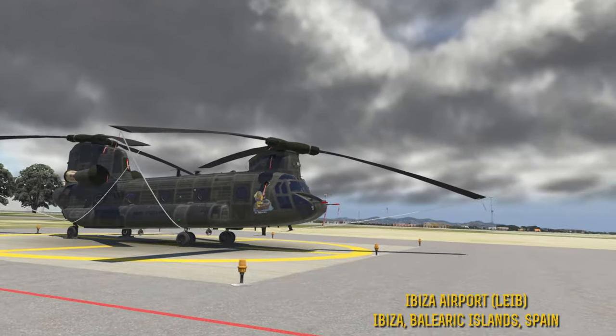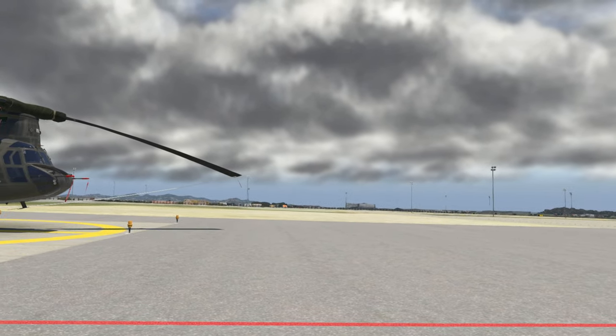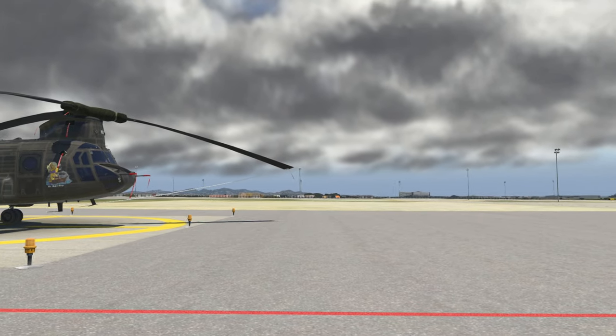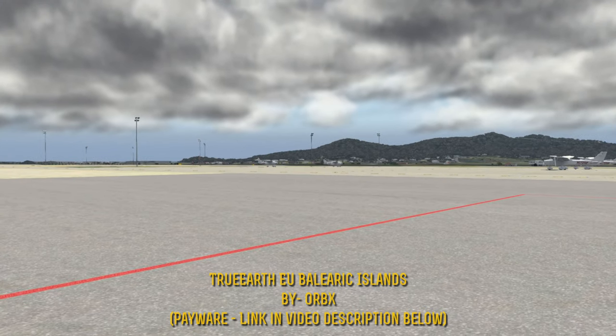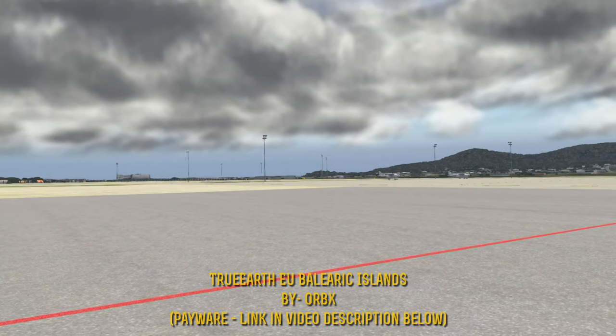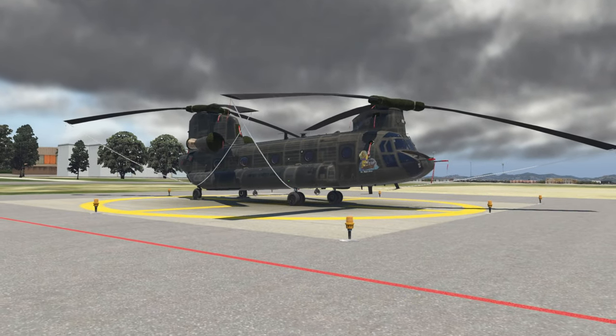That is one of the islands in the Balearic Islands, which are just to the southeast of Spain in Europe. This particular scenery is brought to us by Orbix, and I'm going to be showing it off more in-depth when we get to the actual review video.